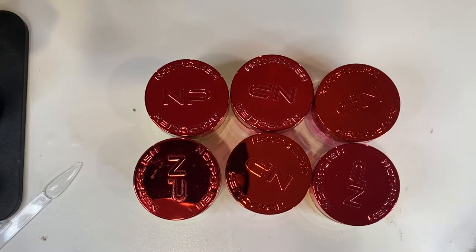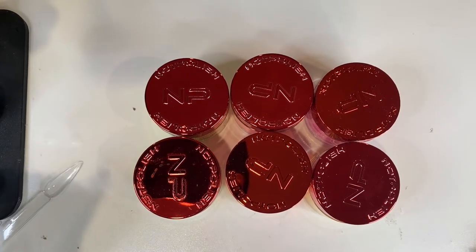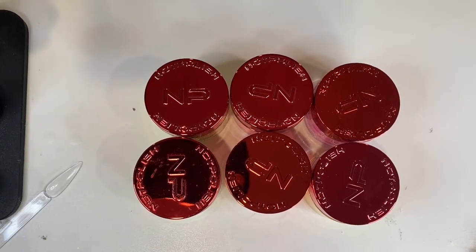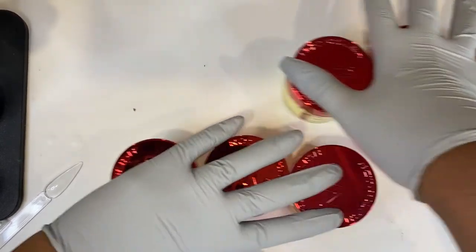Hey guys, welcome back to another video. If you can't tell by the title down below, today I'm going to be reviewing some Not Polished acrylic powders. I haven't used these powders before, so I'm super excited to review these products today. I hear a lot about these acrylic powders and that they're very good, so I want to try them out for myself.